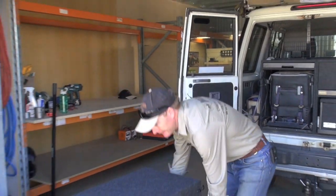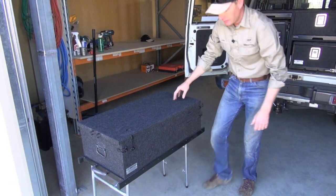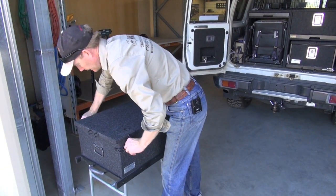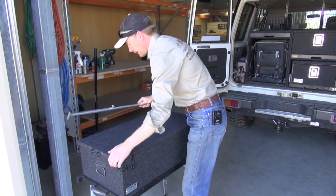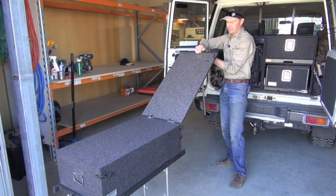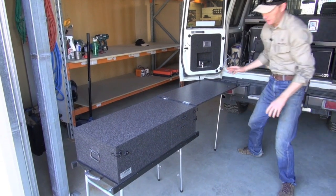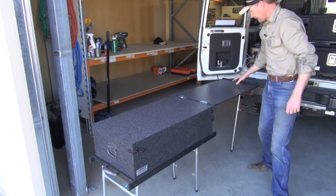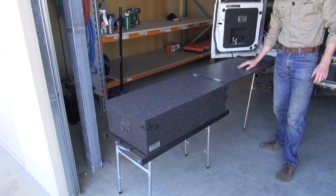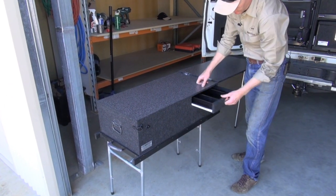You can lift it out of your vehicle, pull the legs out to get it nice and steady and adjust them if you need to. There's a leg that clips on the back, comes over, and clips on the end. You can adjust that as well. That's your bench base - you've now got 1800 millimetres of nice high bench space and everything ready to go.